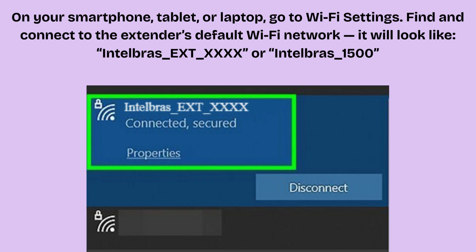On your smartphone, tablet, or laptop, go to Wi-Fi settings. Find and connect to the extender's default Wi-Fi network. It will look like Intelbras_AXD_XXXX or Intelbras_1500. This is an open network — no password required. Once connected, you're ready to access the setup interface.